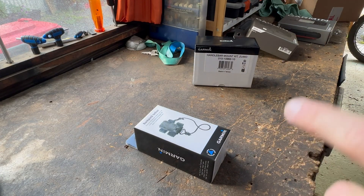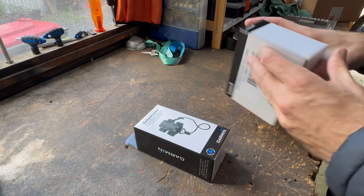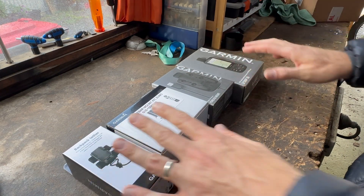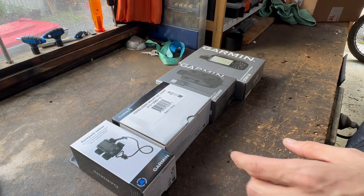Welcome everyone. This is an unboxing video where we'll have a look at the Garmin gear I got for the motorbike. I did a little video previously introducing this stuff — it's for the motorbike and for camping, specifically the GPS Map 66i for when we go camping and hiking.